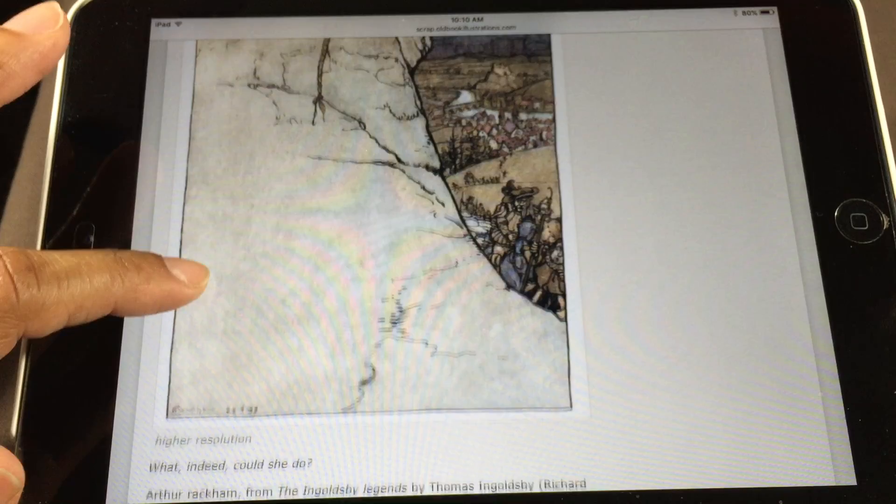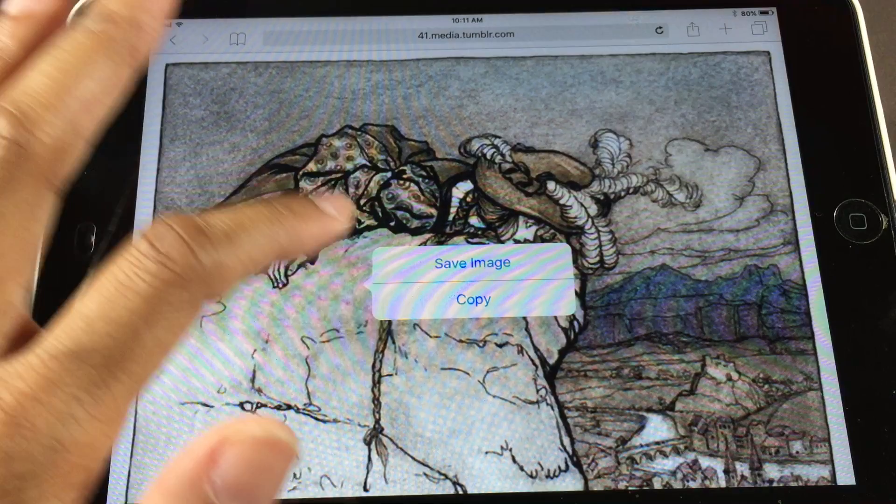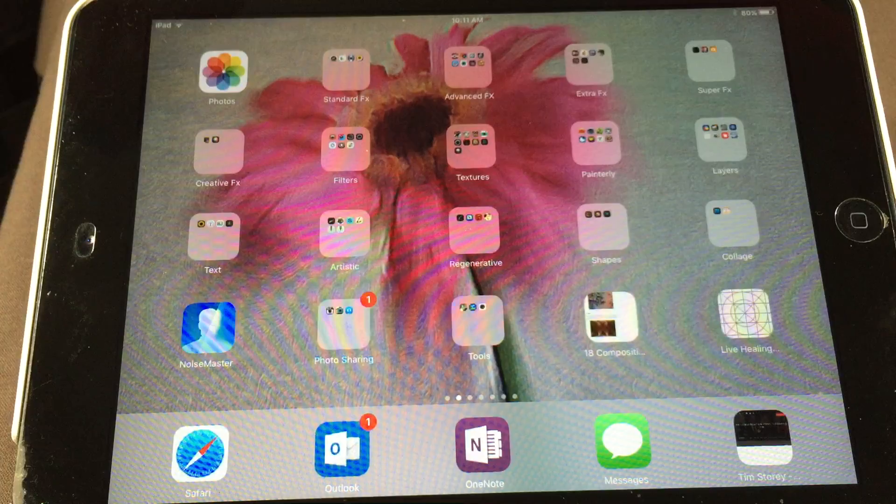We're going to use this photo and if you look down here it says higher resolution. I just tap on that and this gives me a higher resolution of the photo. To save it — I'm on my iPad mini — I just tap and hold and then do save image, and now that image is going to be saved in my camera roll.